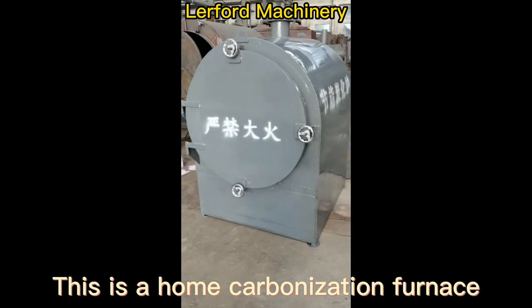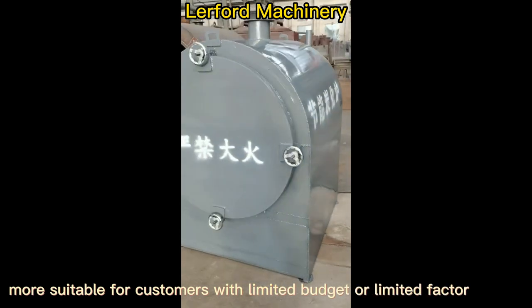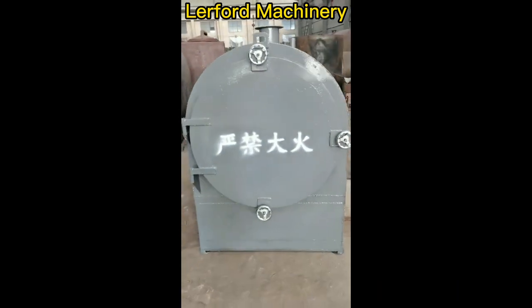Step 5: Carbonization. This is a home carbonization furnace, more suitable for customers with a limited budget or limited factory space.